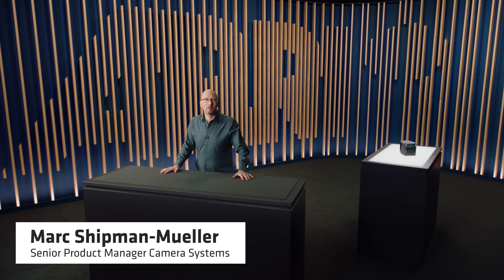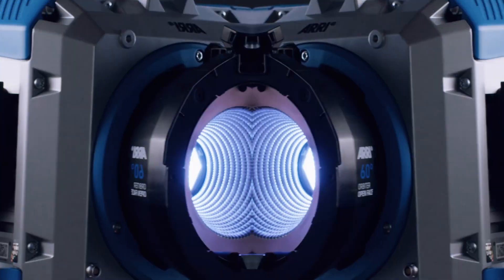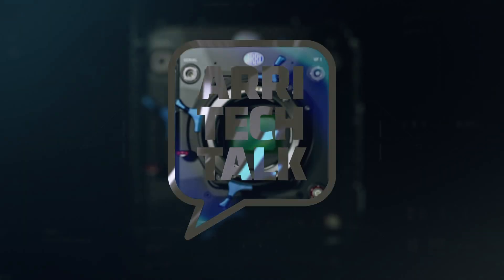Welcome. My name is Marc Schuppmann-Muller and I'm a Product Manager at ARRI. You're watching one in a series of ARRI Tech Talk videos that explain the features of the Alexa 35. I'm assuming you've already watched the Alexa 35 guided tour video to get an overview of the camera. If you have not, please do so, because in this video we will go more into detail — specifically about the new creative options provided by the Alexa 35: the wide range of available lenses, the new ARRI textures, and the new look handling.